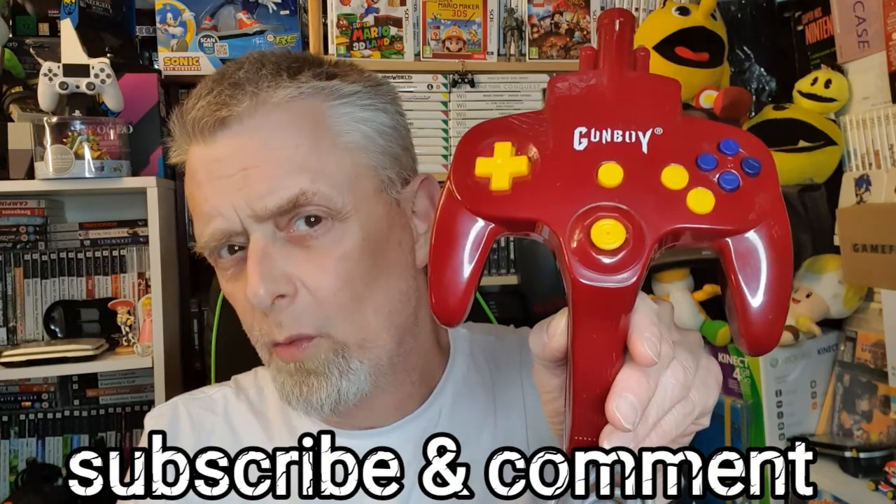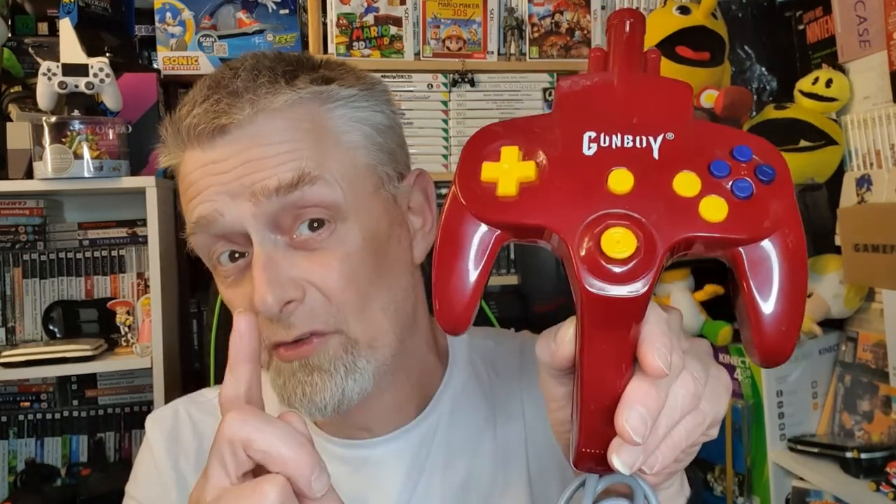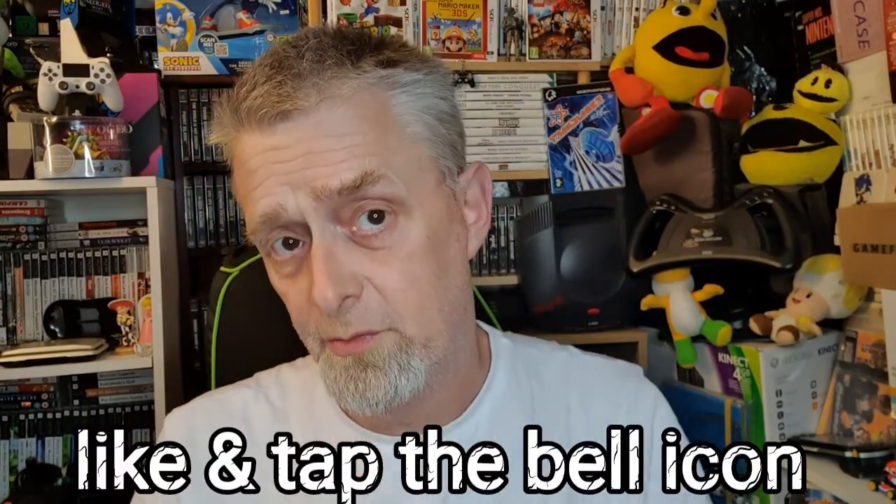What I want to do in this video is find out just how well this performs. There are some very interesting things about this which I'll tell you as we take a look around the system in a minute. Would you like to join me as we take a look at a Chinese Famiclone/NES clone from 2000 — the Gunboy? Hold on to your britches because this is going to be a fun journey.